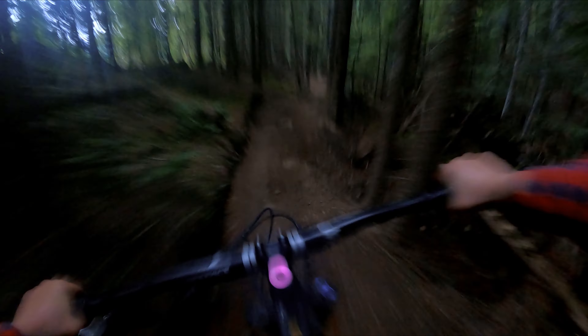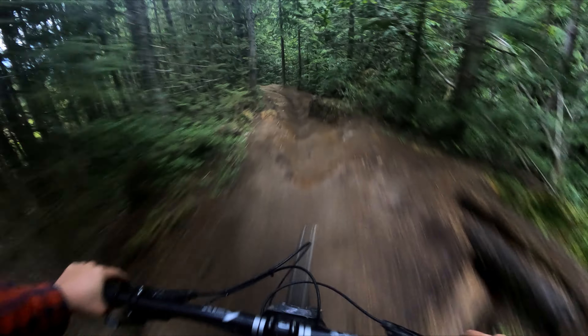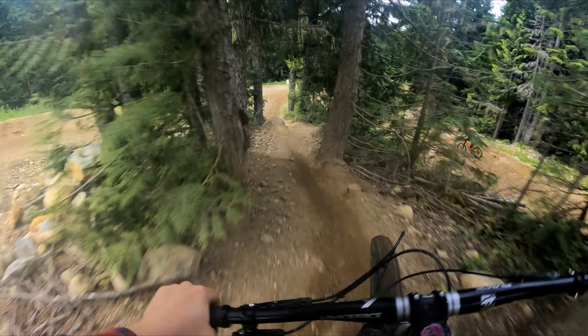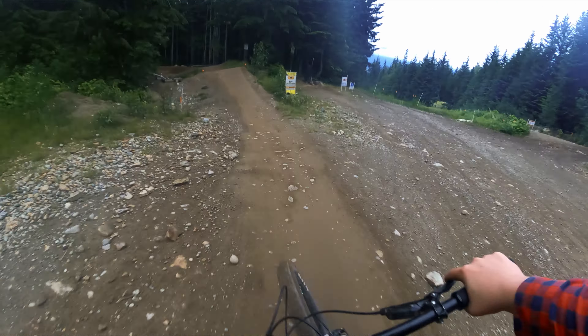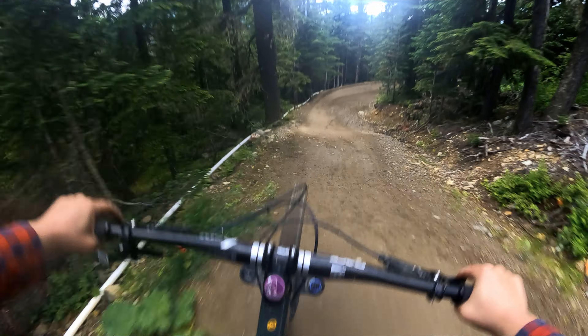Launch myself into this berm here. Missed the Strava line — I'm hoping it's not too big. Oh, that was deep.